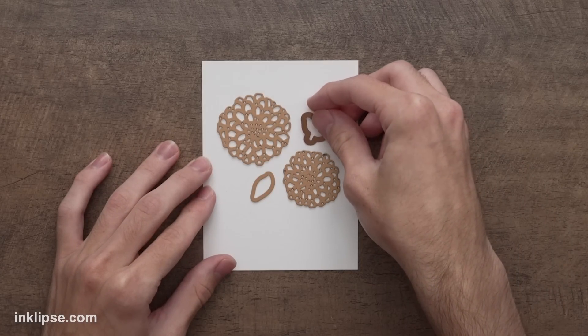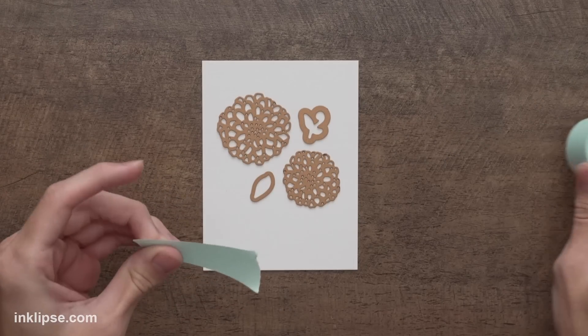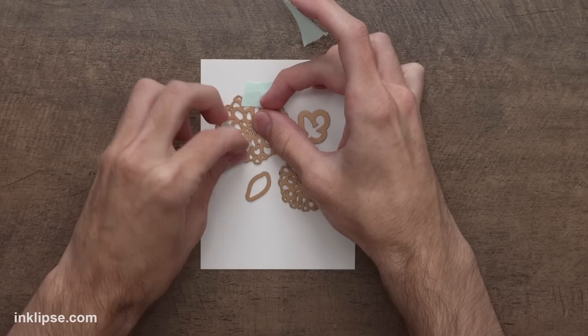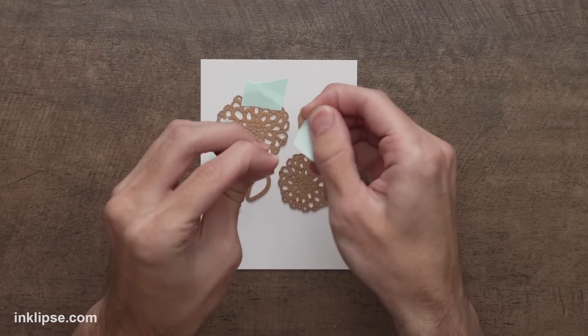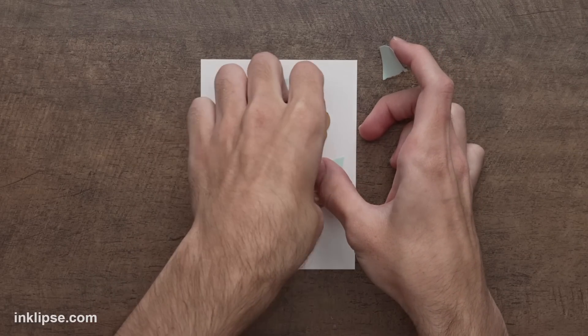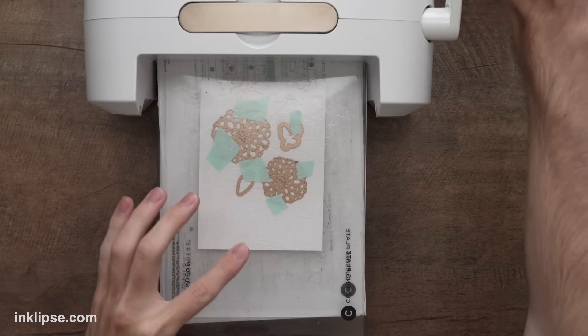I'll place down the leaves as well — there are a couple little flourishes in this set. To hold everything in place, I'm going to use a little bit of mint tape from scrubbo.com. I really like this tape because it doesn't rip even when it goes through the die cutting machine, which is a game changer. It's nice and low tack and it'll hold these down so they don't move. Then we'll place that in the die cutting machine and run it right through.